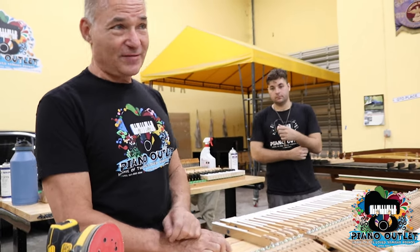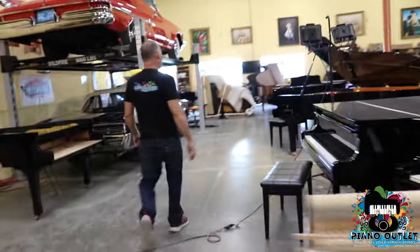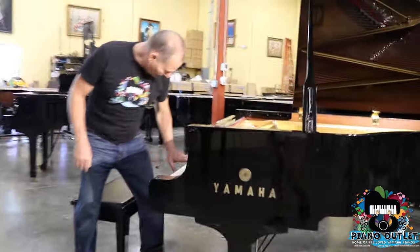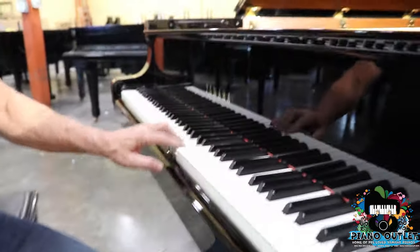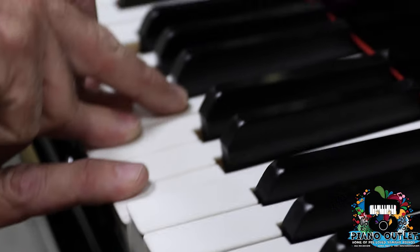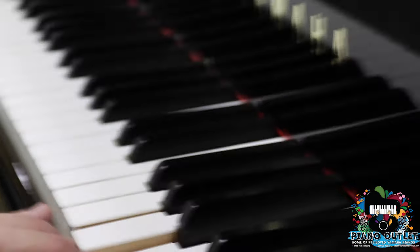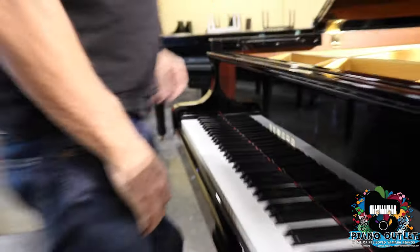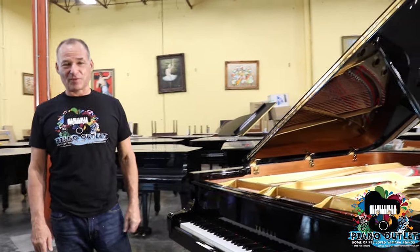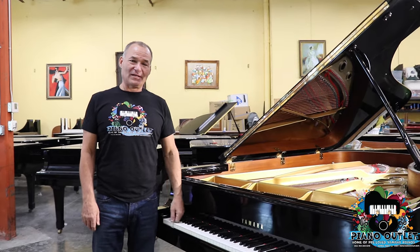Let's go back to that C7 and you can see how they look when they're all finished. As you can see here, you don't have any missing paint from fingernails and your white keys are nice and clean. I hope you enjoyed this little video about this magnificent C7 that's ready to go out. My name is Russell — this is the Piano Outlet. Thank you so much for watching.